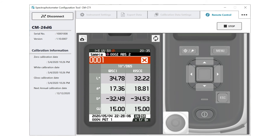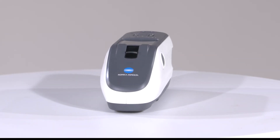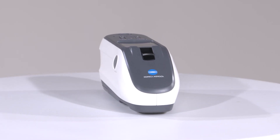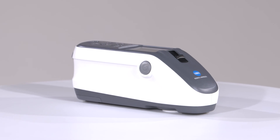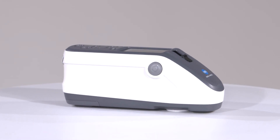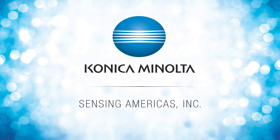The CM26DG provides users with laboratory-grade performance, ease of use, and the ability to measure color and gloss in one reading. With the added flexibility of the CMCT1 tool, settings can be done quickly and establish fleet management. For more information on Konica Minolta's color measurement instruments, visit us online at sensing.konicaminolta.us or call 888-473-2656.